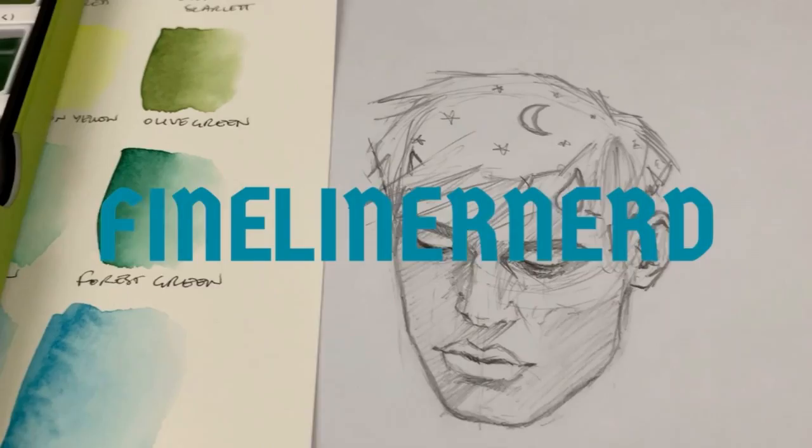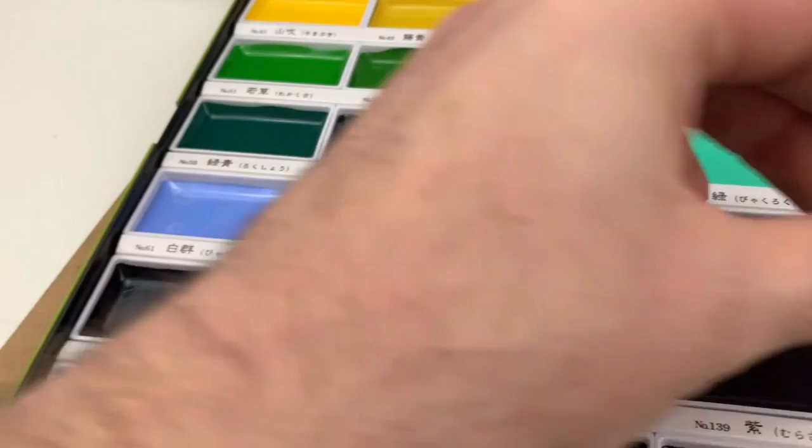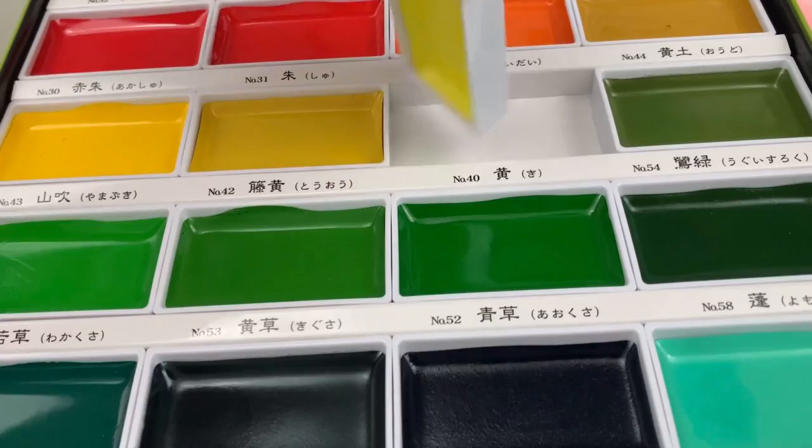Hello everyone! James here and this week I'm coming at you with some more experimentations in hue and I'm going to be using my Kuretake paints. This is one of the first times that I've used them — I've really only swatched — so this is kind of a bit of a review about what I think about the paints and also what's led me to making this series of portraits using limited colours.